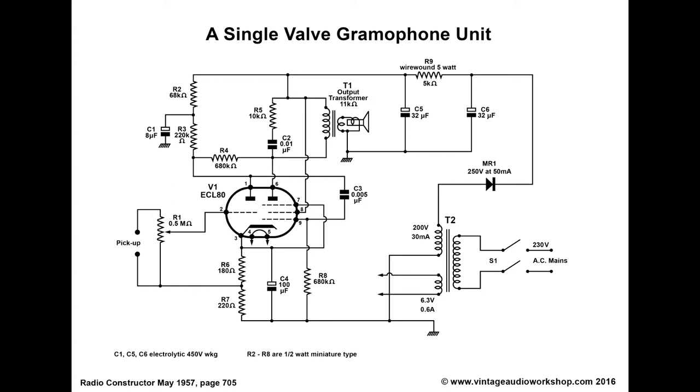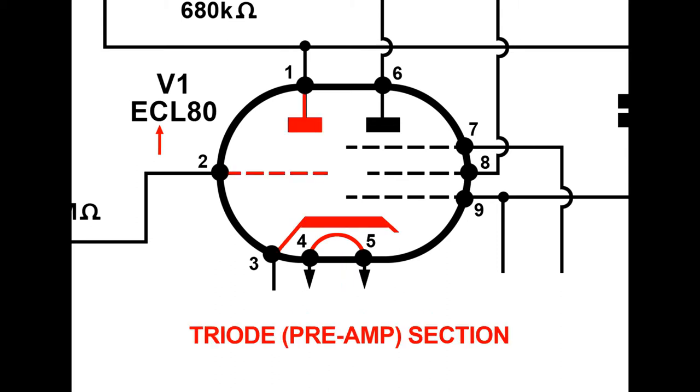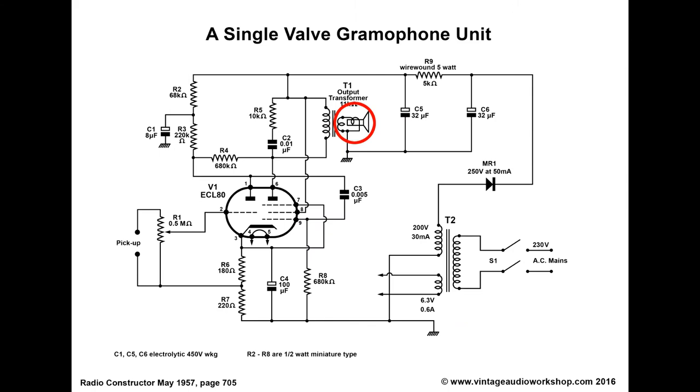The valve is an ECL 80 type, which is a triode pentode. E is a European valve, meaning 6.3 volts for your filaments. C is a triode pre-amplifier, and L is a pentode power amplifier, which actually drives a loudspeaker, giving you about two or three watts.